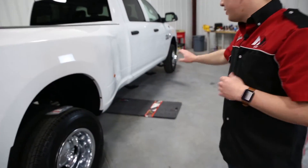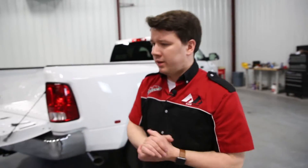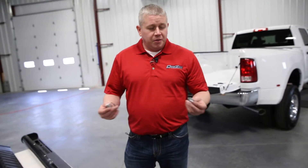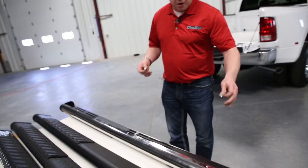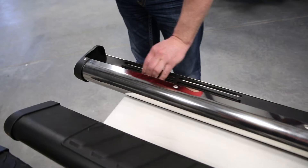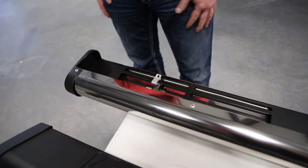We have the brackets installed, as you can see. The next step is prepping the bars — we need to put the U-clips on the back side of the bars so you have something to attach the brackets to. Since we're doing the crew cab, we've got three different sets here. Snaps right in, and we're ready to mount them up.